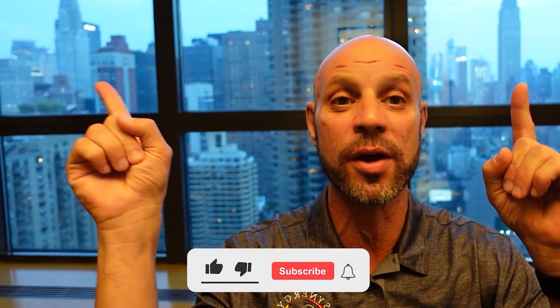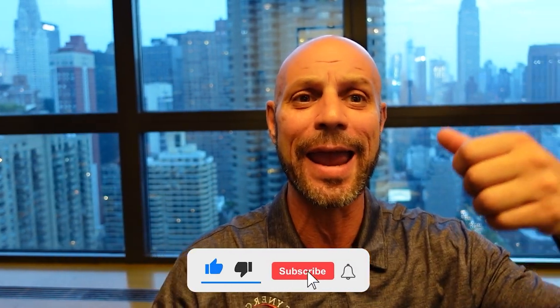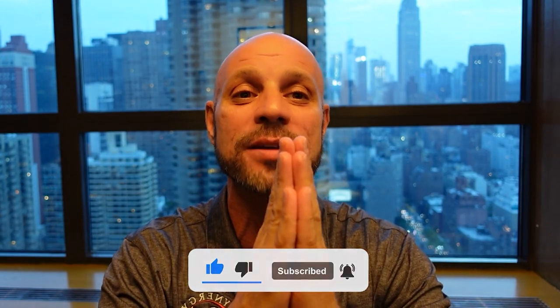Thanks for tuning in, thank you guys so much. If you got anything from this video, or even if you just like this view of the Empire State Building and the Chrysler Building, give me a like and don't forget to subscribe. Appreciate you guys.